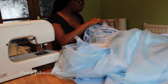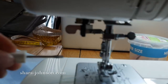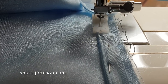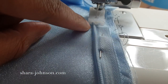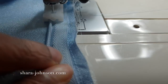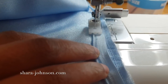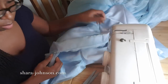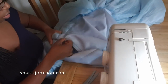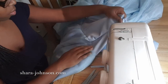The next stage is to put in the invisible zip, which is 20 inches long — I shorten it slightly and change the normal foot over to an invisible zip foot so the zip cannot be seen from the outside. I place the zip 0.5 centimeters away from the edge of the fabric, as there's a 1.5 centimeter seam allowance. I then test the zip to make sure it's working properly and that all my seams match up at the back.